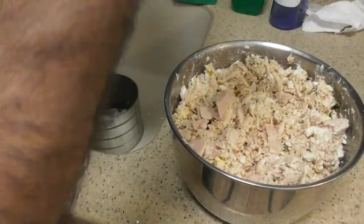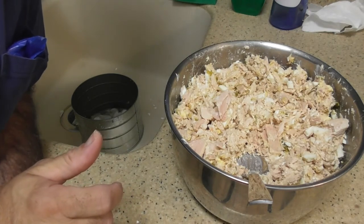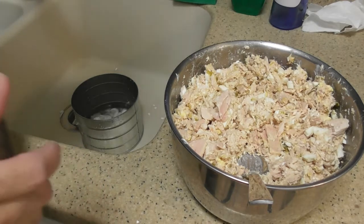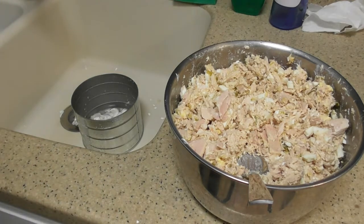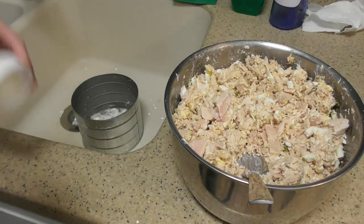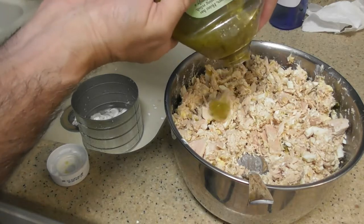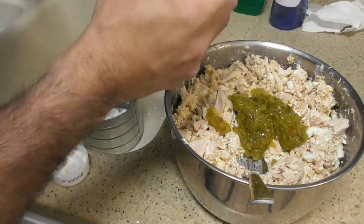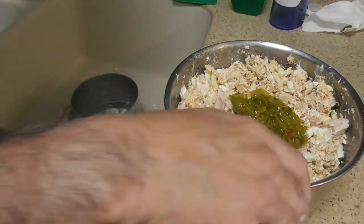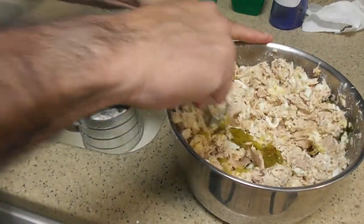Let me take a taste. A little dry — a lot dry. You know, it's not too bad. But I don't taste the egg because there's so much tuna in here. And I definitely do not taste the relish. What if I have half a bottle of relish in this thing now? Yikes. So let's mix this up a little bit more.